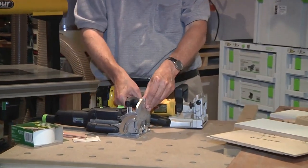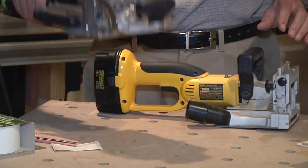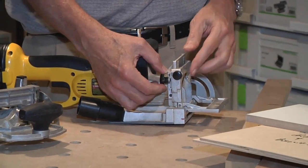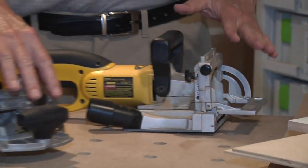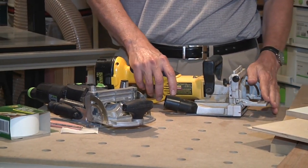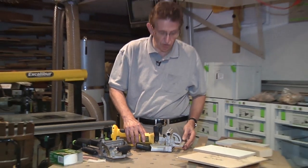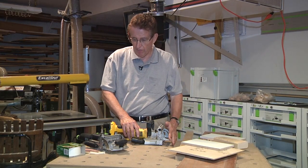I will loosen this on the Festool — you can use that to control your positioning. Likewise, on the biscuit joiner, you have a similar mechanism. You can loosen this over here and crank, bring this thing up and down. The problem with both of these systems is this placement can be a little hard to remember or index as you come back to a project at a future time, later in the day, whatever the case may be. There are ways of doing it — you could make some sort of a block of wood that fit in here and get your exact measurement that way.